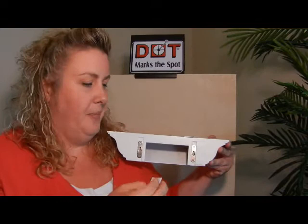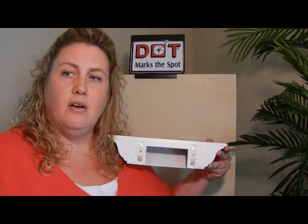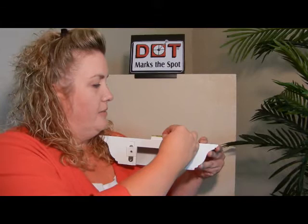This is a Dot Target Marker. You stick the Dot Target Marker on the back of your product. The center hole goes where the fastener will end up. The kit also comes with a sticky level — you place that on top of your product.